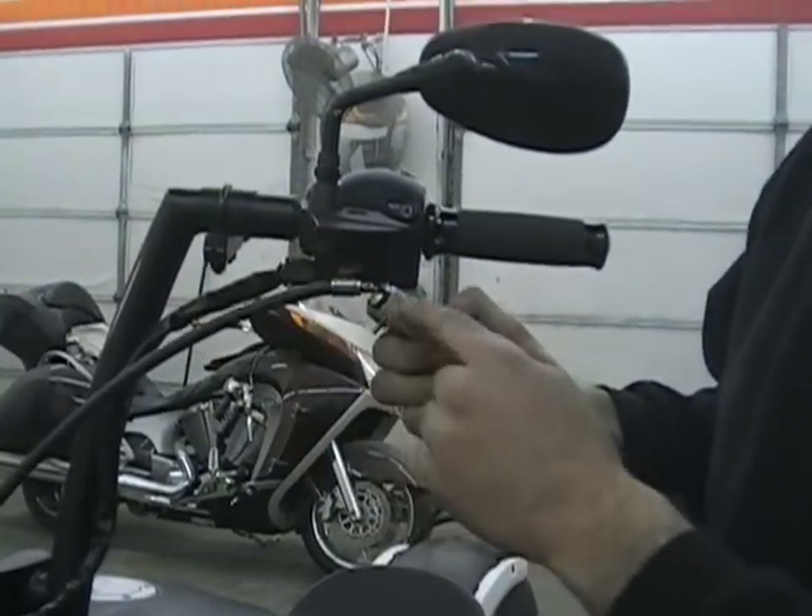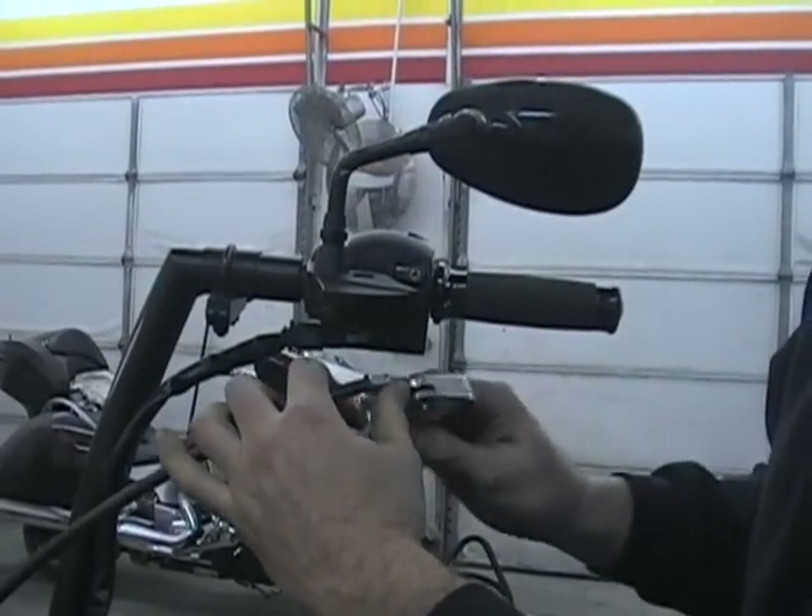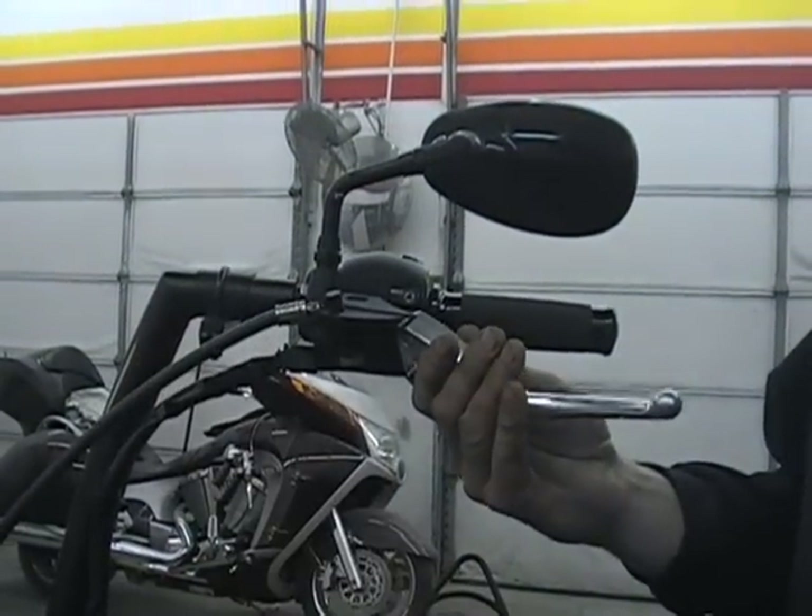Then you just kind of — there's a slot in here — just kind of swivel the cable over and pull that right off. It's that easy.